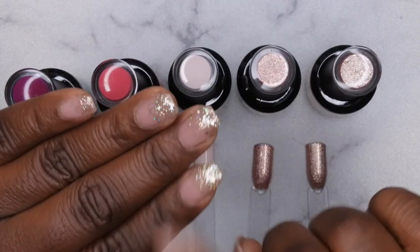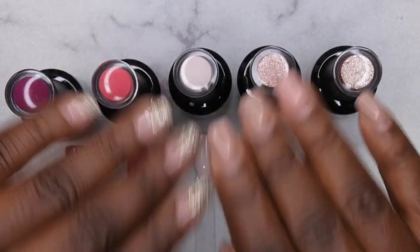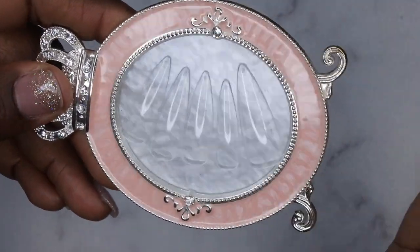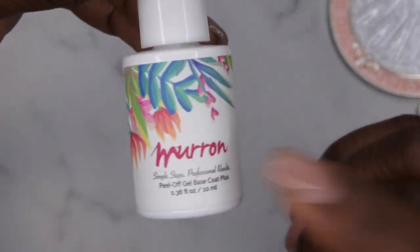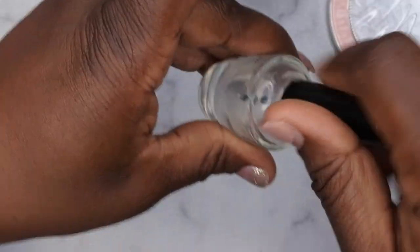My nails are super grown out so excuse that, but I'm going to do some gel X nails over this - a really quick cute simple Valentine's Day set. I'm going to use my favorite stiletto full cover tips from Amazon, which I'll link below. Because I want these nails to pop off fairly quickly, I'm actually going to apply them with my Maran peel-off base coat, but first I'm going to apply my own base coat for an easy pop-off. I'll do two coats of my peel-off base coat first.